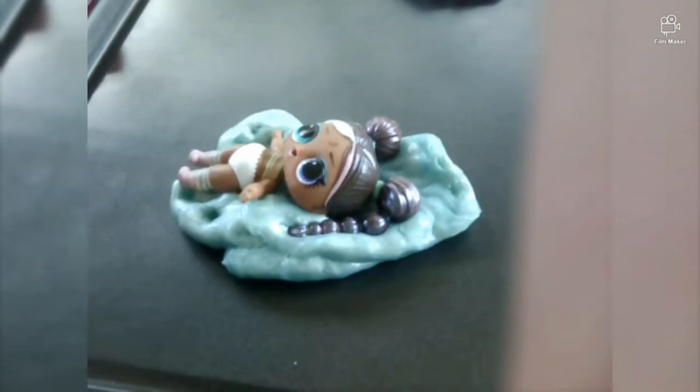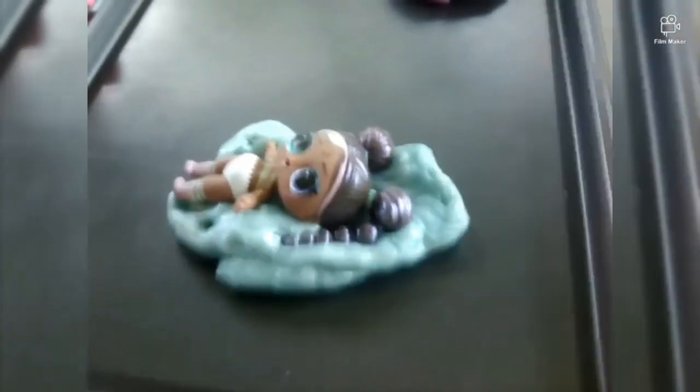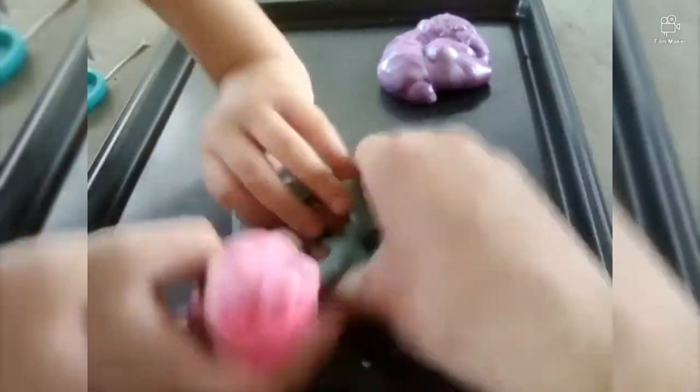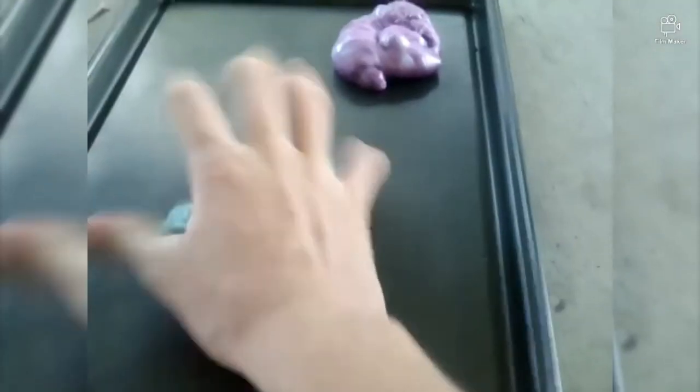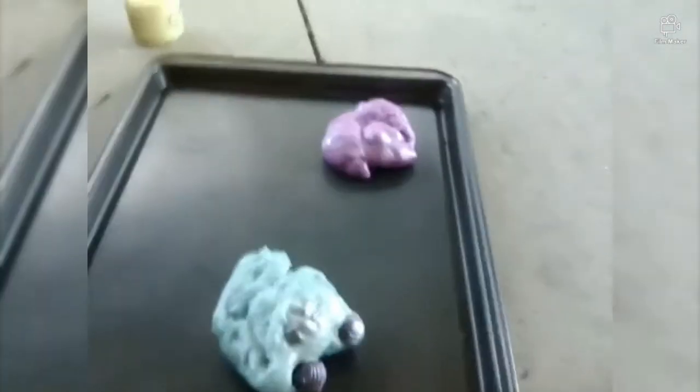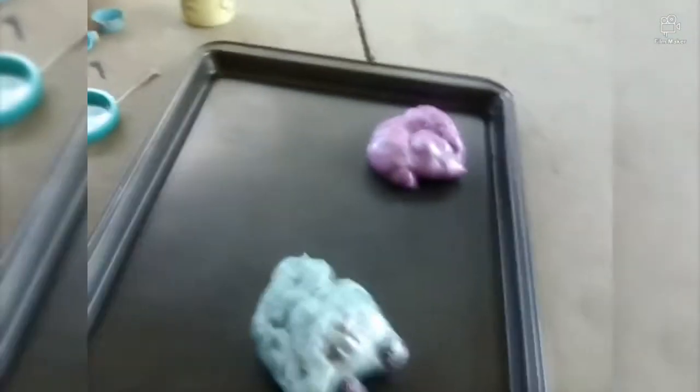Now we're gonna float the slime up on her. Oh, it got stuck to my hand — I'm trying to hold the camera. Now I haven't opened up the yellow yet, I'm gonna put this yellow one in. You can only see her bums!